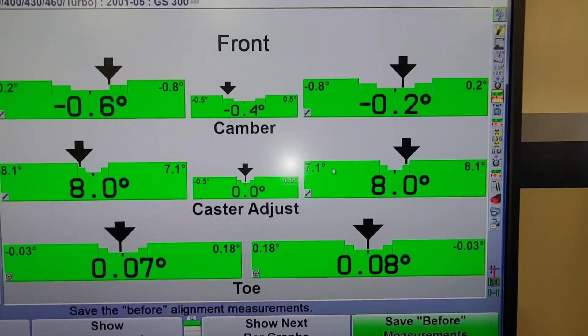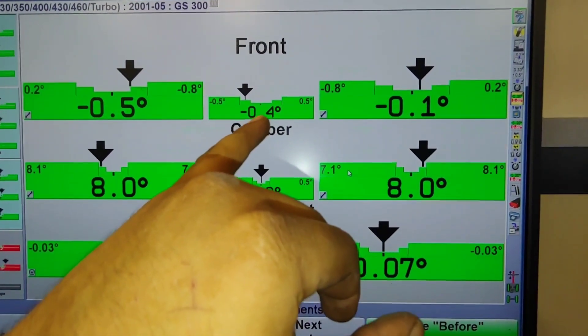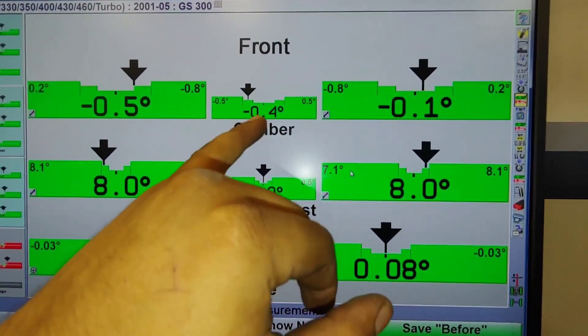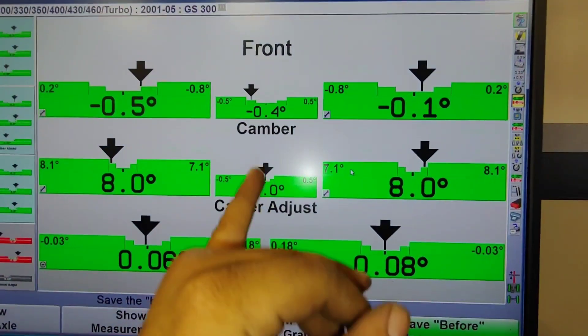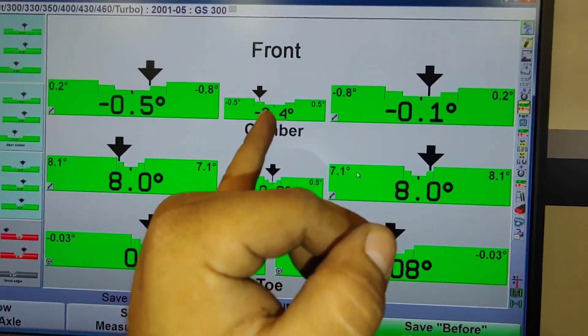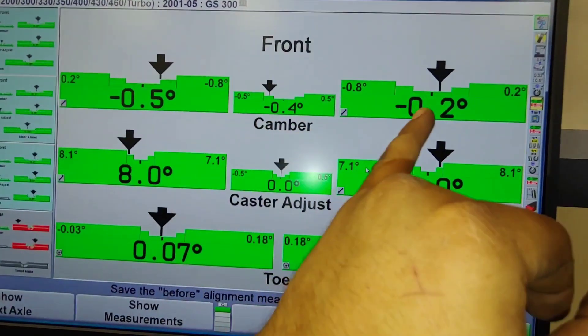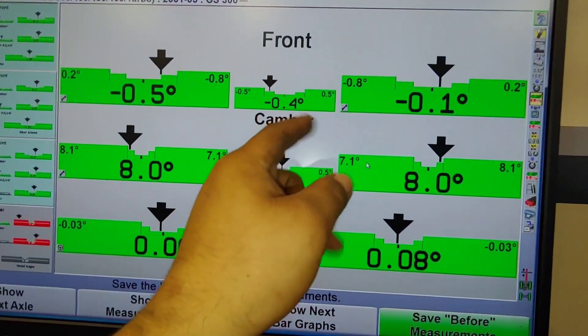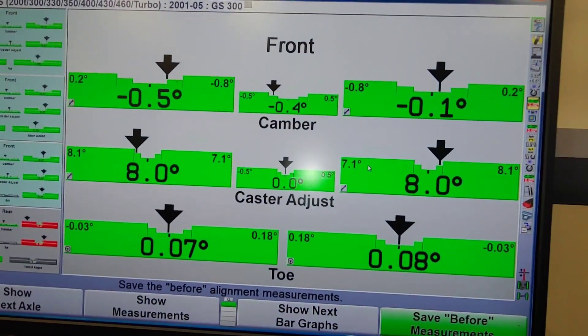After adjusting the toe, I'm going to fine-tune the camber by adjusting the control arms since those upper ball joints are easy to access. I'm looking at the difference — it's 0.6, 0.5, and 0.1 — and I'm going to see if I can make that as close to zero in the middle as I can so it's symmetrical and driving straight.